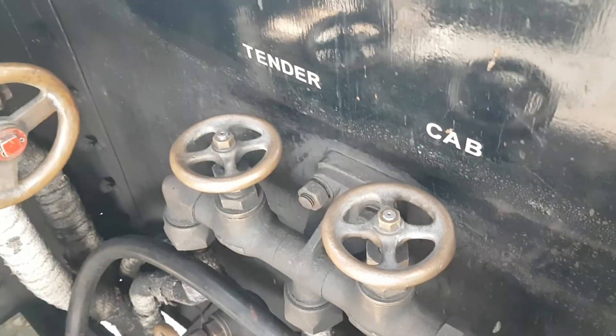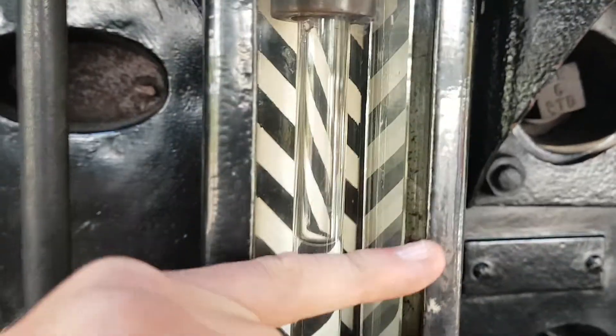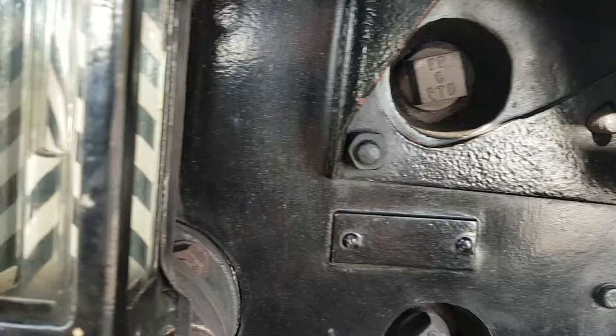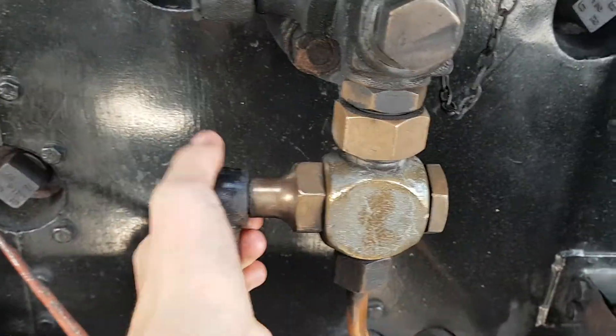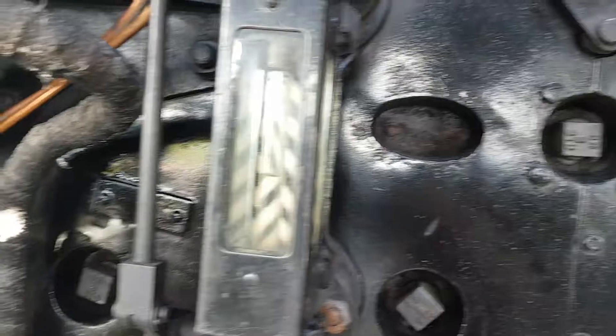We've got the injectors right here — don't ask me what they are, I know more about the driver's side than the fireman's side. Right here you can see the water gauge, so that means the water level is here in the boiler. If the water is all the way up and I can't see it, I just do this and it lowers to show me where the water is. We've got the same on this side as well.